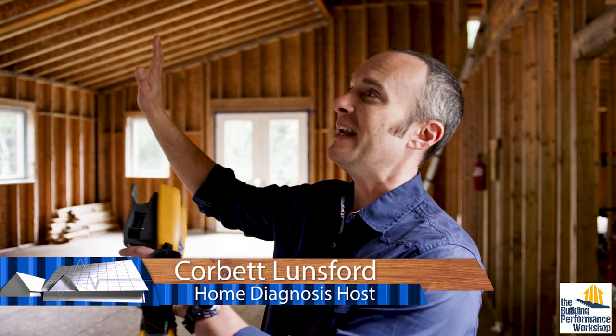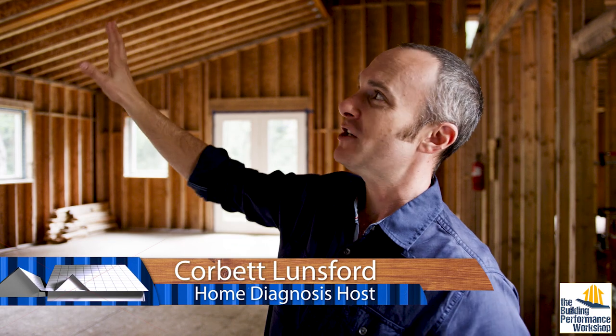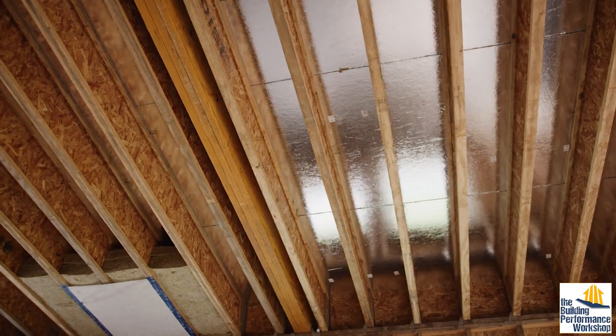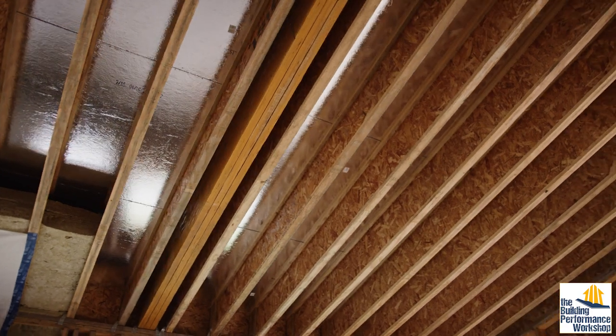To understand how this radiant barrier works, we're going to use an infrared camera. Just looking at it, you can tell it's kind of special — it's mirrored. It was actually developed by NASA, which is neat. It's basically a space blanket. If you see marathons, you can see people wearing this at the end. It's a cool technology.